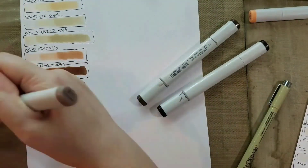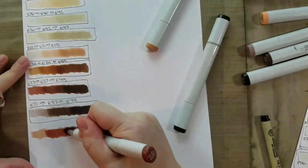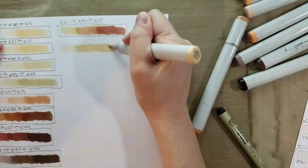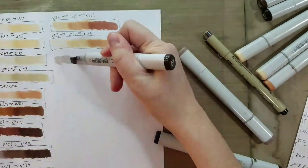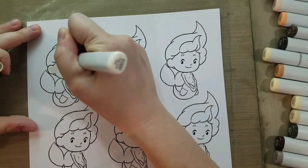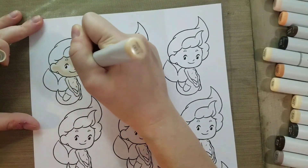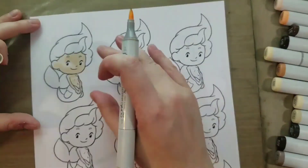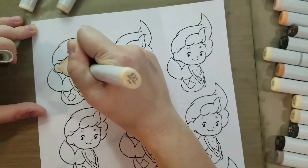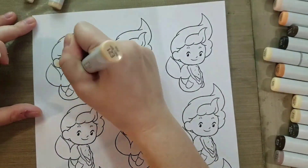This is also a perfect class if you're interested in getting into card making, stamping, or scrapbooking and you've seen videos about alcohol markers but have no idea which ones to buy, how to use them, or where to start. And it's great if you want to make art quickly that you can take home and enjoy, because I do provide line arts for you to use — although you're welcome to use your own imagination.